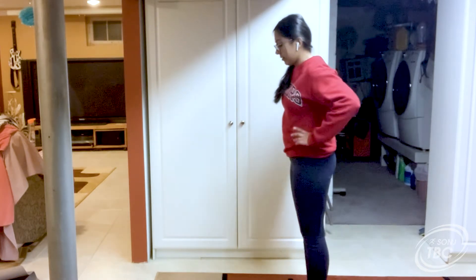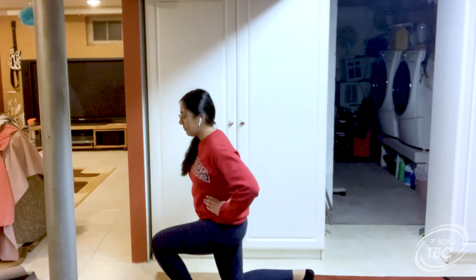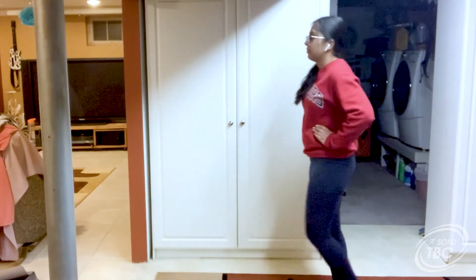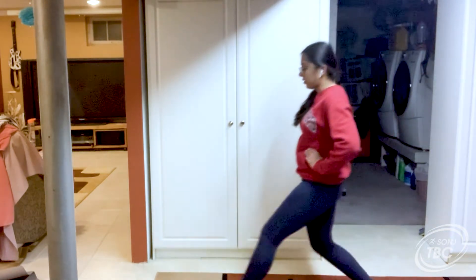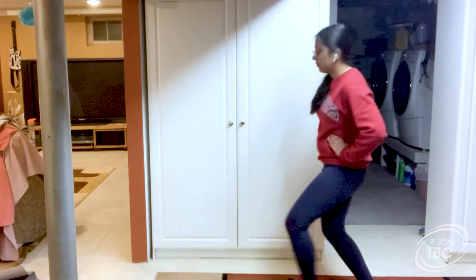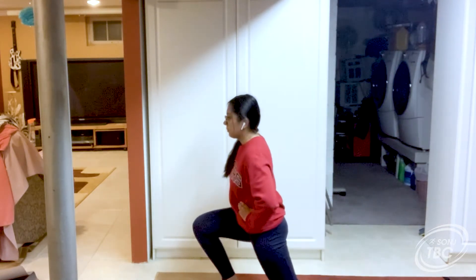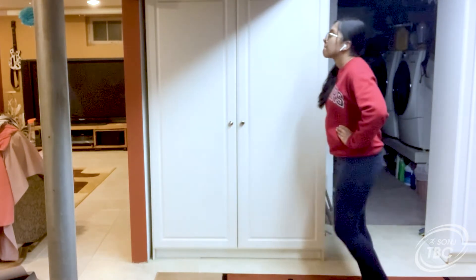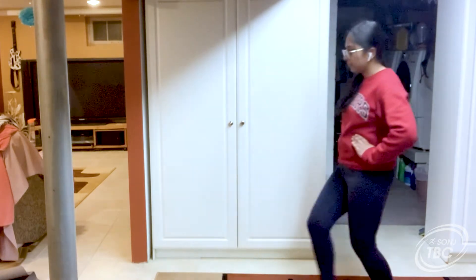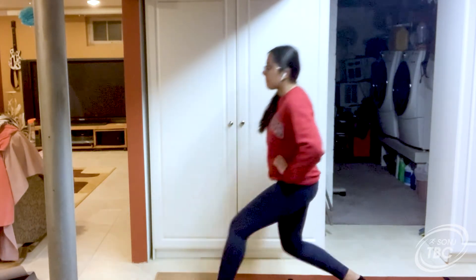Ready? Three, two, one, go. Make sure when you're lunging that your knee does not touch the floor, but it gets as close to the floor as you can. Make sure to keep your back straight. This is number four, five. And this is the last one. All right, great job guys.